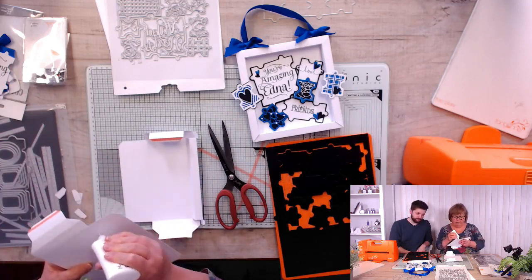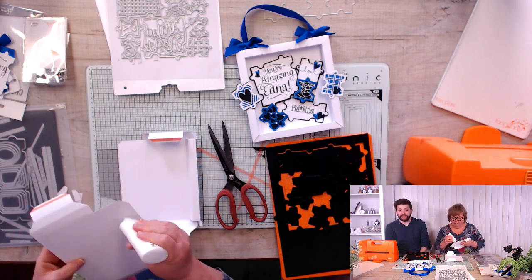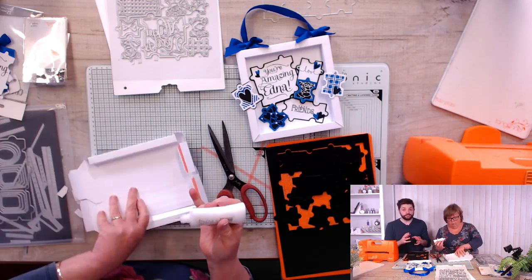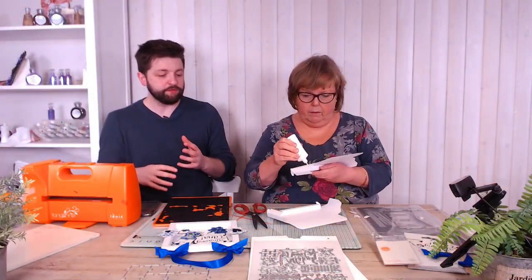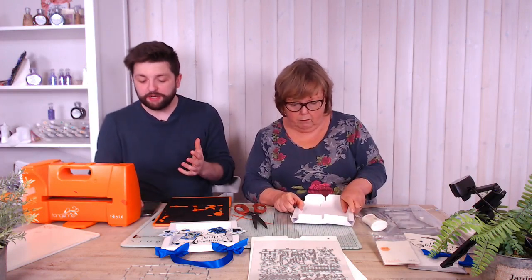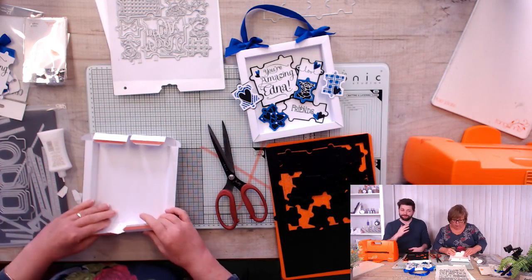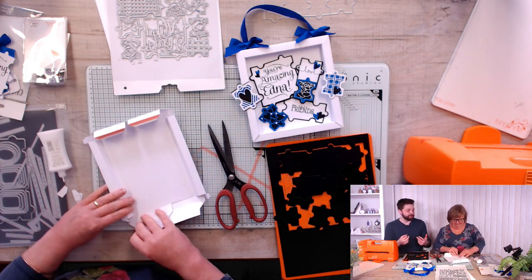Regarding the blue paper with waves - yes, it will be available. The kit is a way to give you a sneak peek and have some products earlier. The die and stamp sets are often exclusive to the kit, but papers and Nouveau products extend beyond it - you get to look at those before anyone else, before they reach a channel or trade in the US. They will be available soon after.